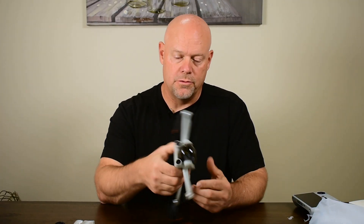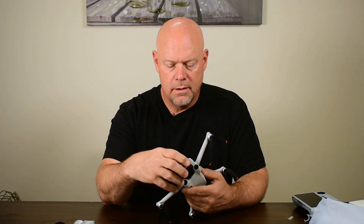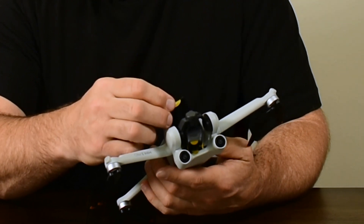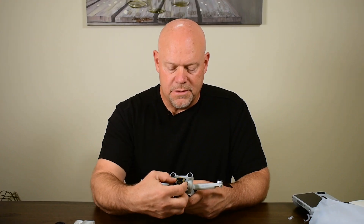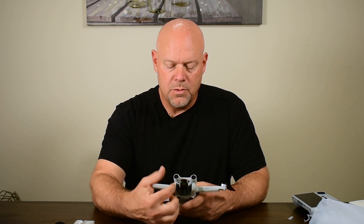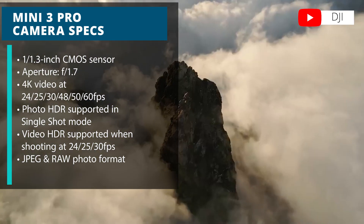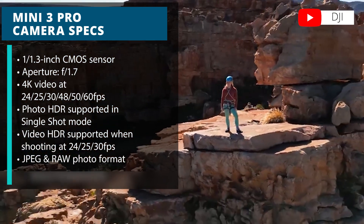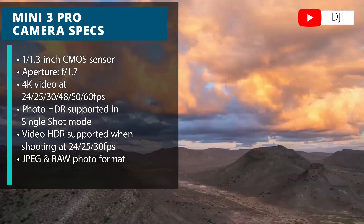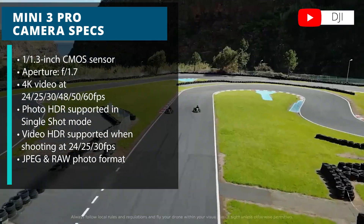Let's take a look at the drone. You've got the gimbal cover with a small foam piece to hold the gimbal in place for shipping. This camera features a 1/1.3-inch sensor with a fixed aperture of f/1.7. It takes 4K video at 60 frames per second and 4K at 30 frames per second in HDR. You can capture photos at 48 megapixels, also in HDR, with both JPEG and RAW formats.